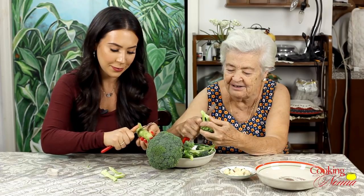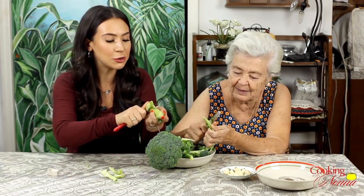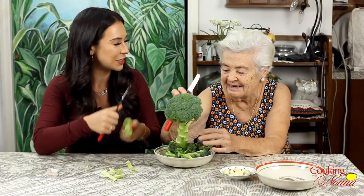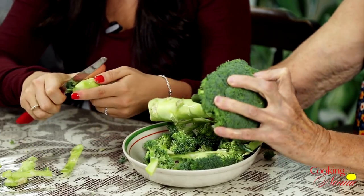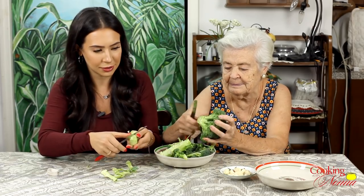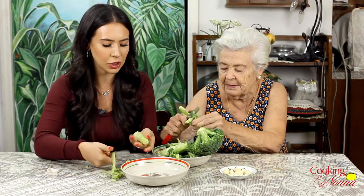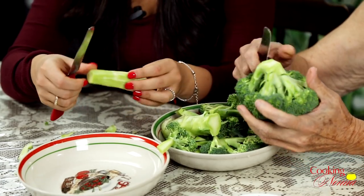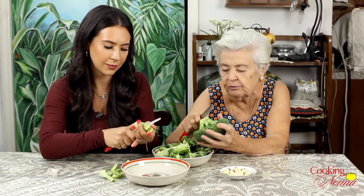We can't waste broccoli. Broccoli is precious. So we're gonna put it in here. How do you want it — do you want slices or pieces? You gotta make about six pieces. You cut it in half, and the other three you gotta slice. She's making me nervous today. I gotta cut the way I want.